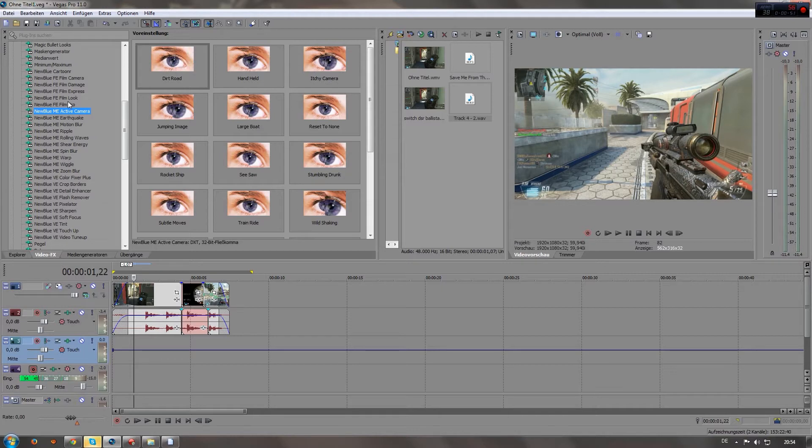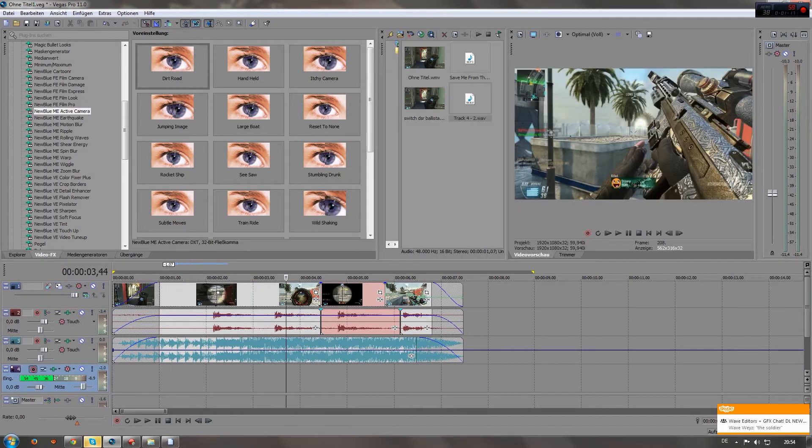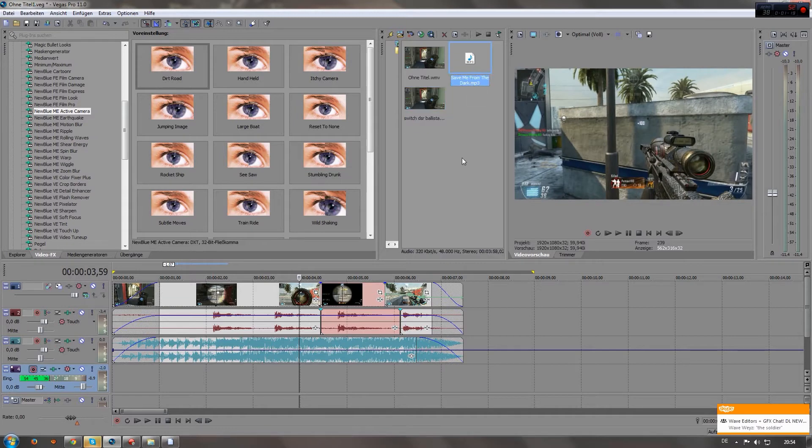If you don't know what pan crop is, it's this kind of zoom-in effect that pretty much every montage has nowadays. I already synced this clip right here to a song by We Are the Empty — 'Save Me from the Dark.'